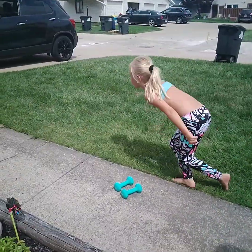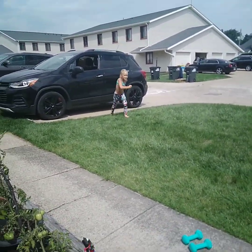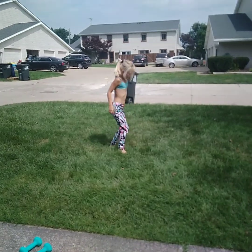Now she's going to do a cartwheel guys. So first we have to start off running. So now we're going to do an easier one, so come like this.